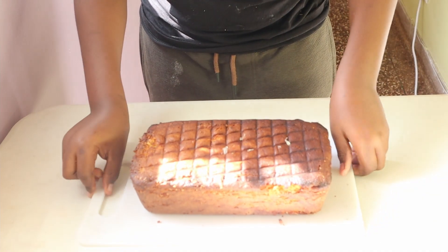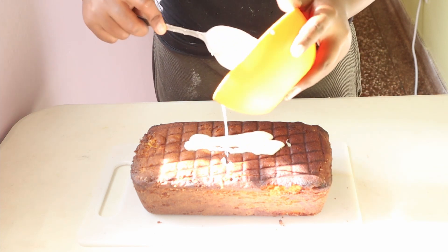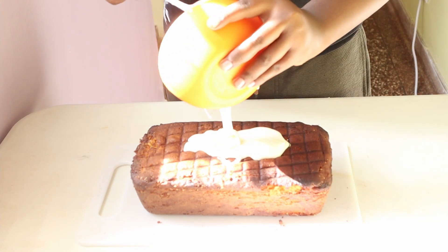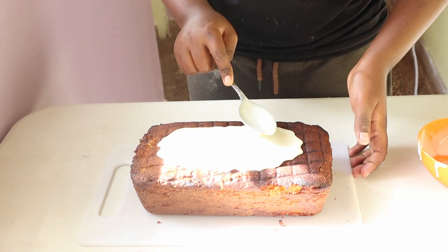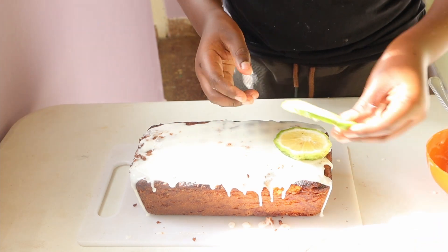Once the cake is fully baked, pour over a lovely lemon glaze. This is just icing sugar, lemon juice, and a little bit of milk combined to form a nice thick glaze. Spread it over the top nice and evenly, then top it off with some fresh lemon slices. That's it!